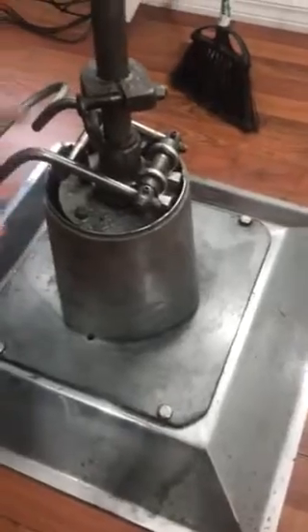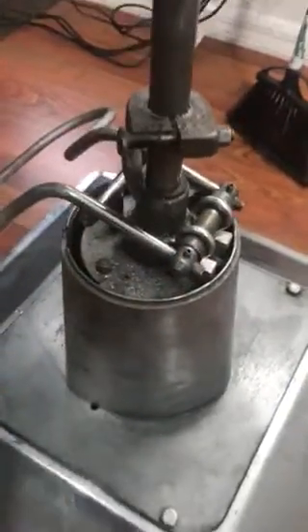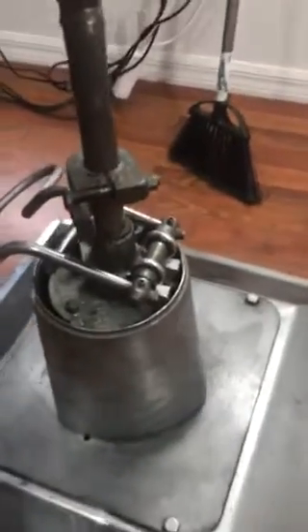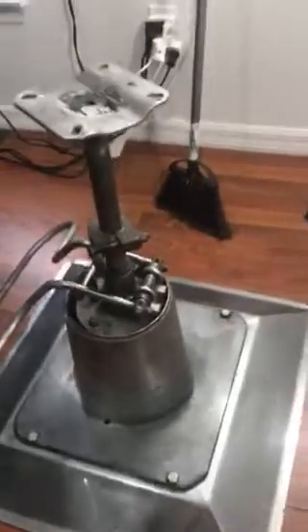All right YouTube, so if you have a barber chair with a pump just like this one — you're gonna see how it looks right now — if you have these old-school barber pumps and something broke, which in my case this part right here broke.